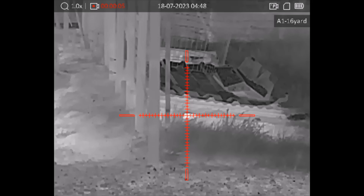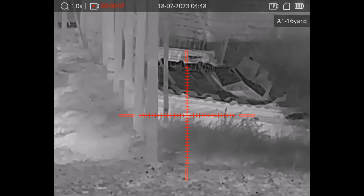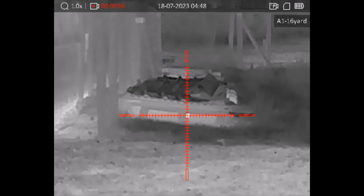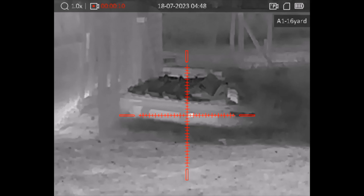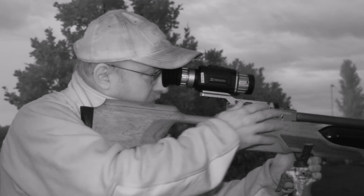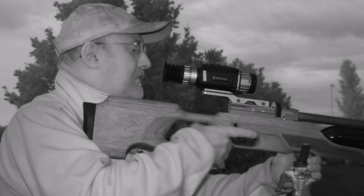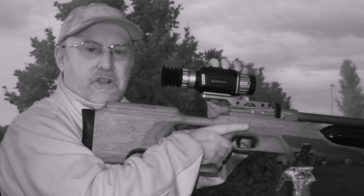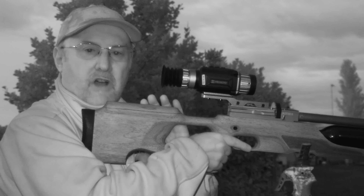The scope is a Hikmicro TE19 Thunder 2.0 — it's a thermal scope, which obviously makes it easier for spotting rats around the farm. I'm also using a Hikmicro Griffin thermal spotter, because that'll just make life easier and it's also got a rangefinder.